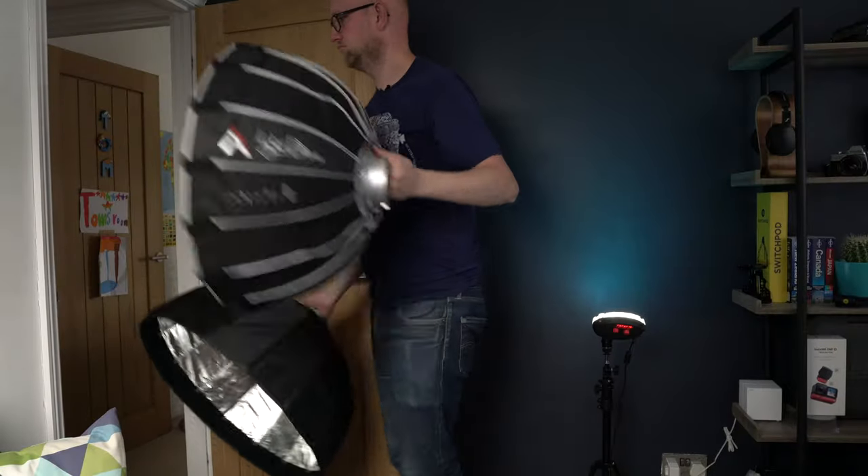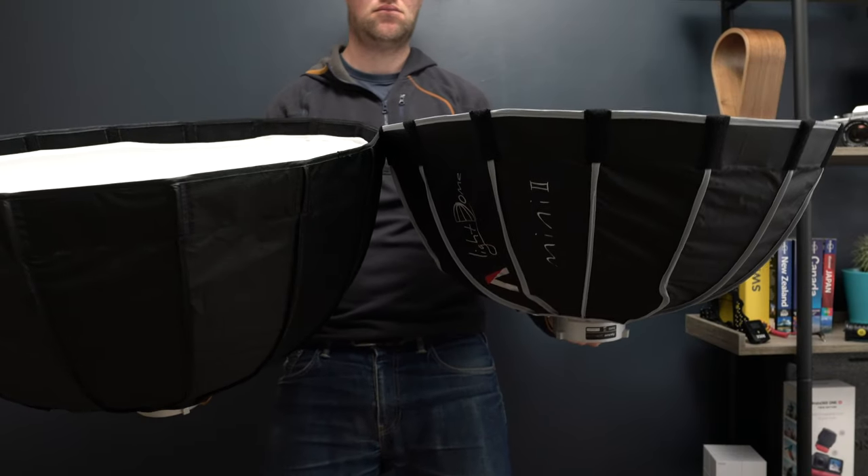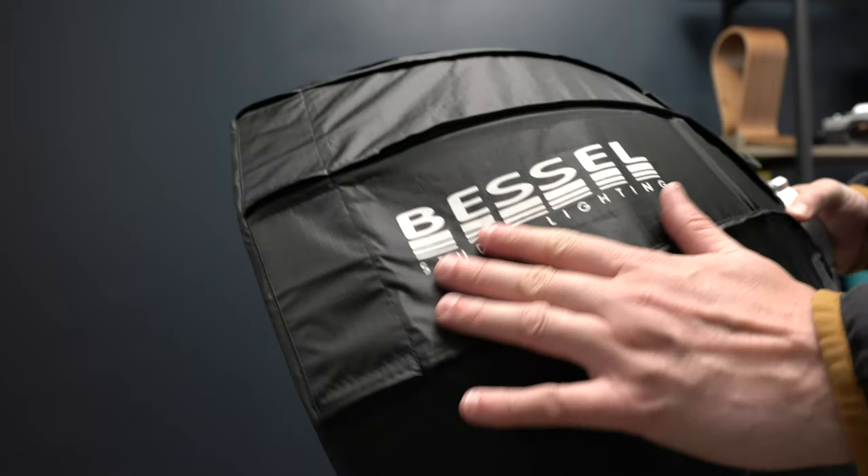Both of these are compact enough to fit through a doorway without having to collapse them, which is really useful if you want to move between rooms or travel with them — much easier than the huge parabolic softboxes like the Light Dome 2 that you have to fully disassemble. In terms of price, the Aputure is almost twice the price of the Bessel: the Bessel comes in at about £80 whereas the Aputure is about £140–£145 depending on where you get it from.